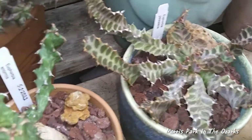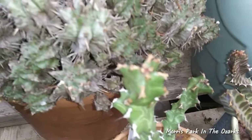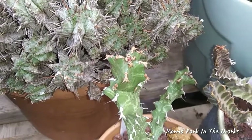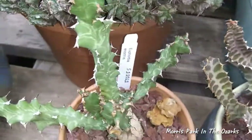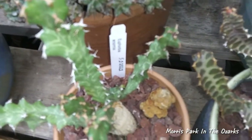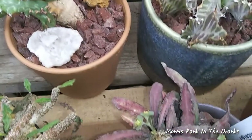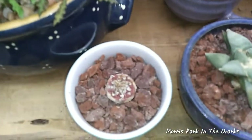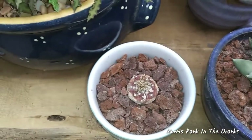They're all showing a little bit of growth, which is good except for the Turbinocarpus. On the Enormous, you can see the little red spine starting out, and there's a little side shoot down near the bottom that is starting to grow out. The Turbinocarpus is still kind of asleep yet, so I'm kind of waiting on it.